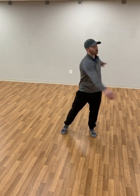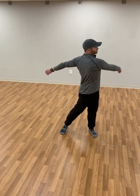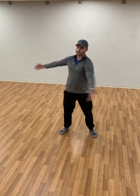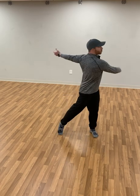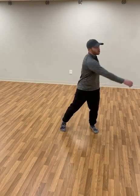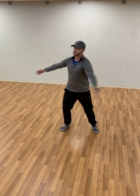Now just keep your arms apart and lightly rotate from side to side, opening up your chest, getting some rotation into your lower back. Notice how I'm rotating on my toes — that's going to help protect my knees as I rotate.